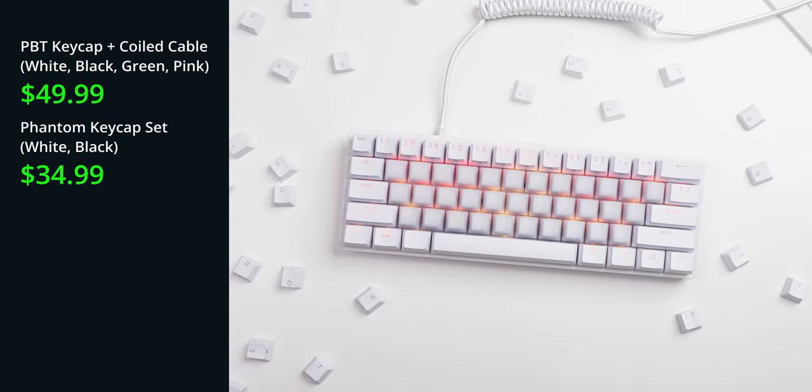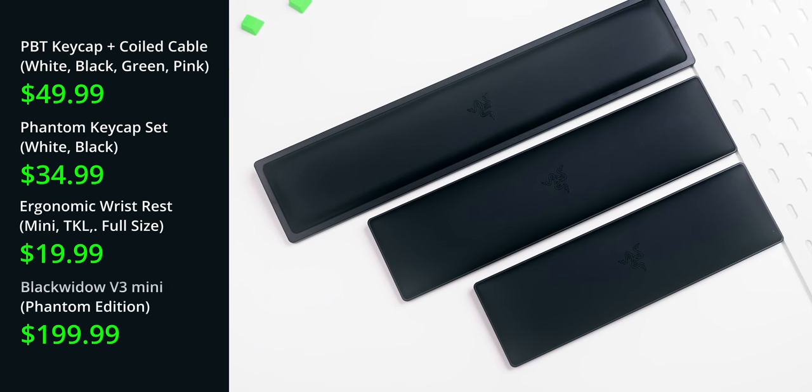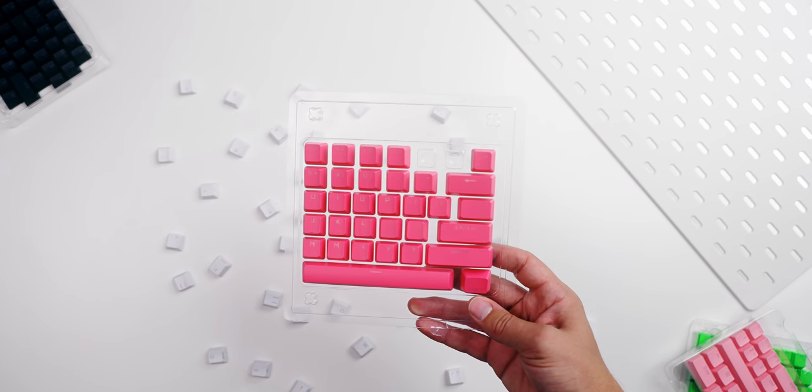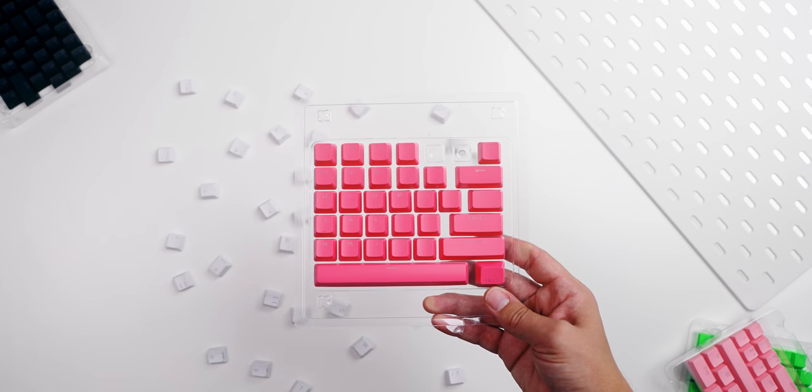The final conversation is about value. The PBT keycap set plus coiled cable goes for $50. The phantom keycap set is $35. The wrist rests are $20. The phantom edition BlackWidow V3 Mini HyperSpeed is $199. After checking these out, I definitely won't be going the phantom route — that top layer is a little too glossy for me, despite the cool stealth look. I really like the quartz pink from Razer combined with the white PBT set, but the pink from Corsair also looks fantastic. All PBT sets have 120 keys and double shot PBT with strong walls. I prefer the Razer texture — it's slightly more coarse, which is what I like. Those are the upgrade kits from Razer and how they compare to Corsair and HyperX.